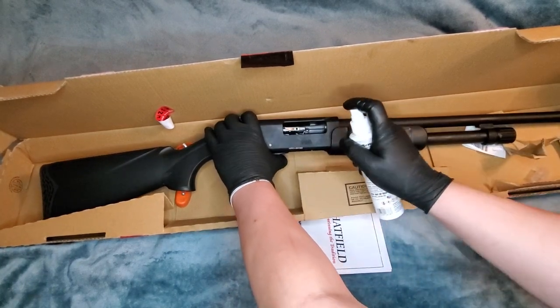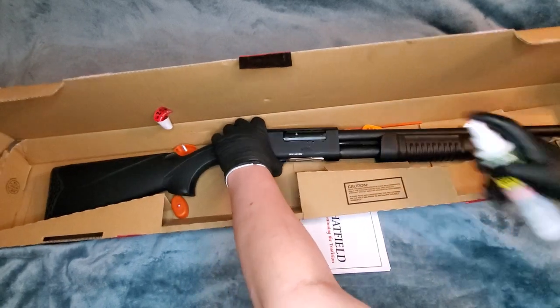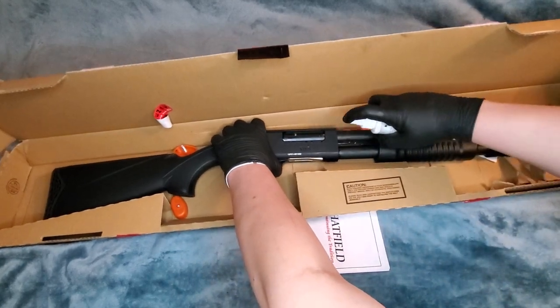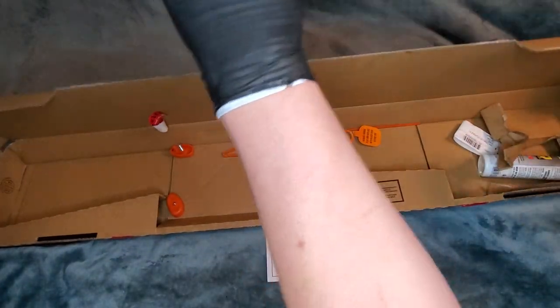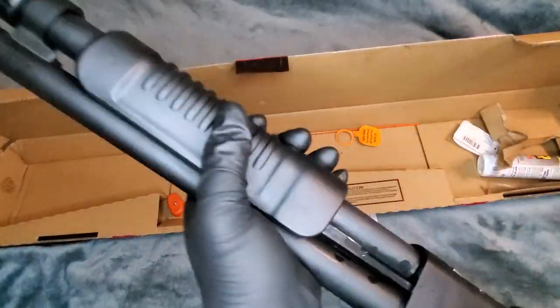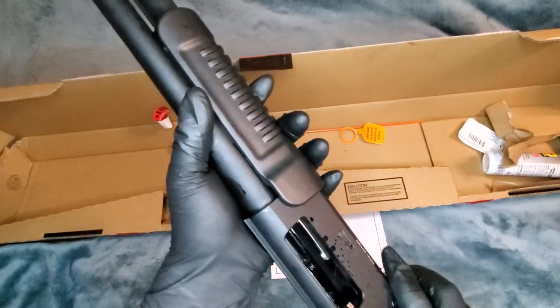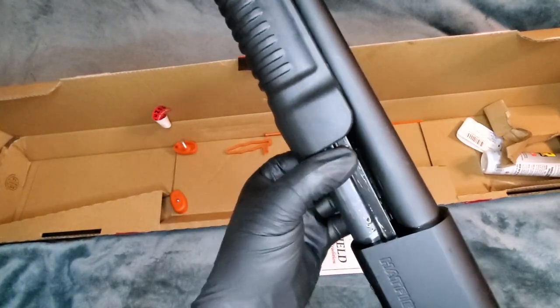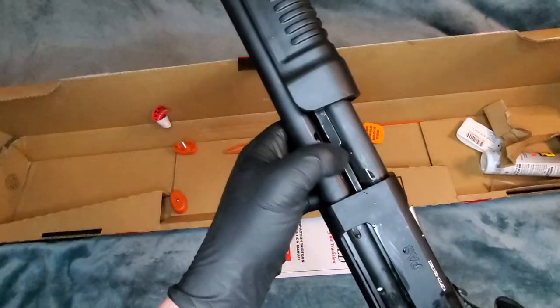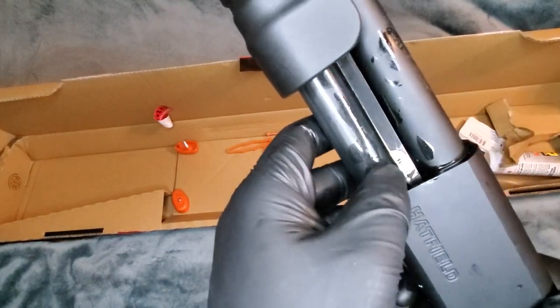With any new firearm, you'll definitely want to get it lubricated in there. She does have dual charging handles, which even a lot of shotguns that cost upwards of $200 don't have.